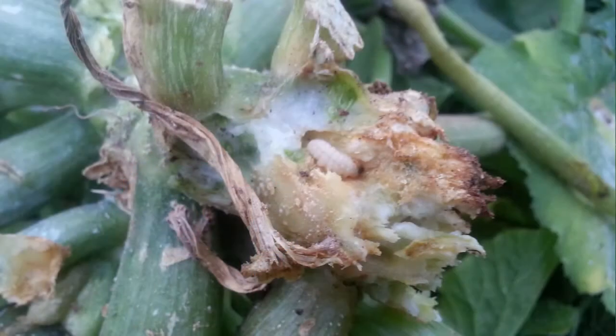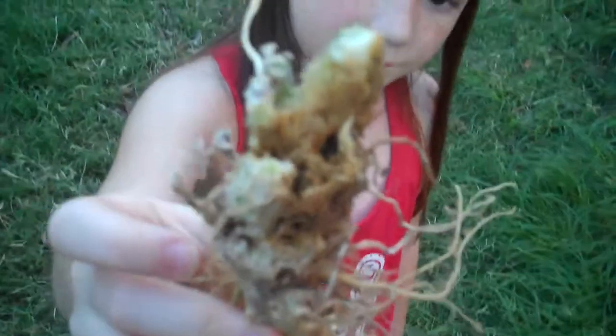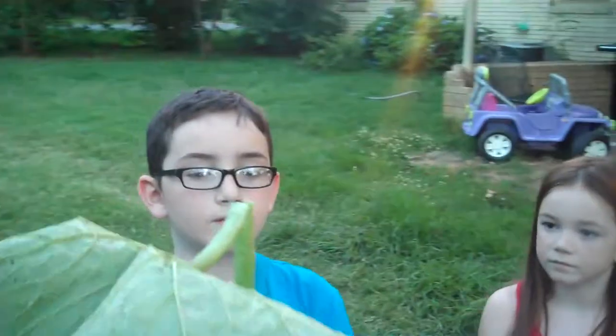Today we're going to show you how to properly kill squash vine borers. They usually live inside of your squash plants, inside the inner stalks, like Zoe has here. I'm going to show you what they look like and the damage they can do. They can also damage the leaves.